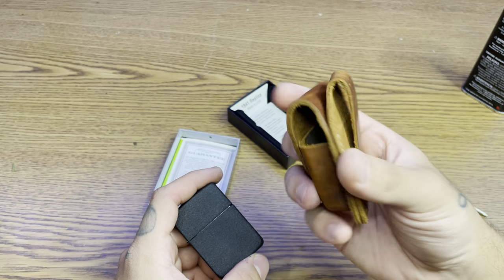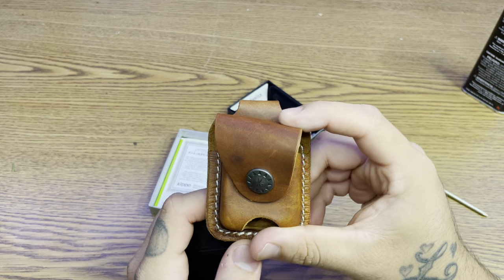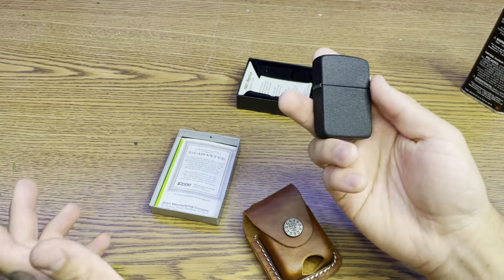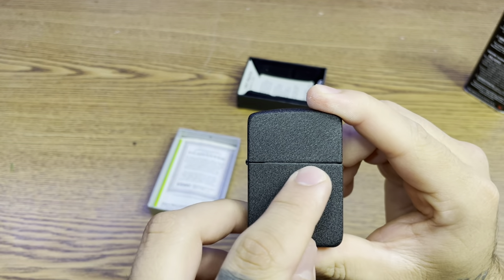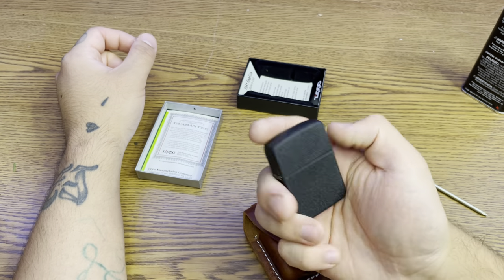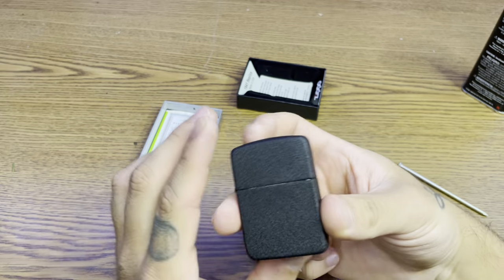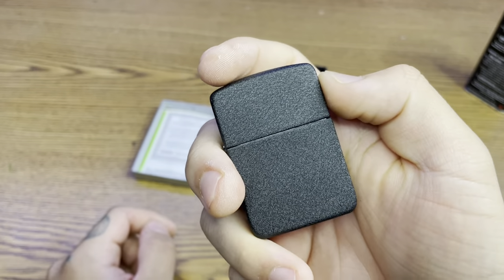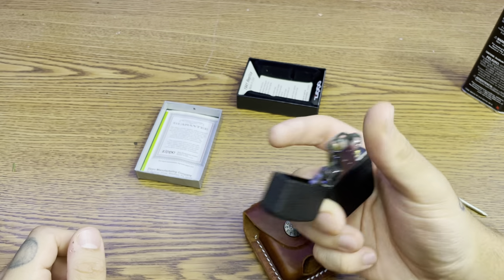I did buy this case for it. It's not made by Zippo, but I didn't want it to be made by Zippo because I wanted a more vintage look since this was from World War II, presented that year for soldiers. As you can see, this one's kind of open in the middle, which I don't like. I did return it and got another one, but it's still the same deal. You've got to have better quality control, Zippo, because we do pay money for these lighters. So let's go ahead and spark it.